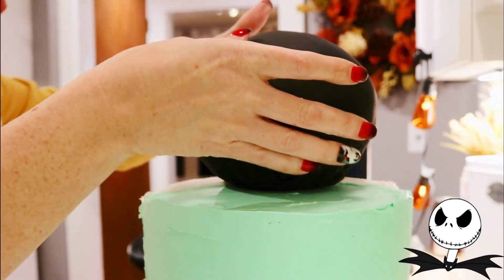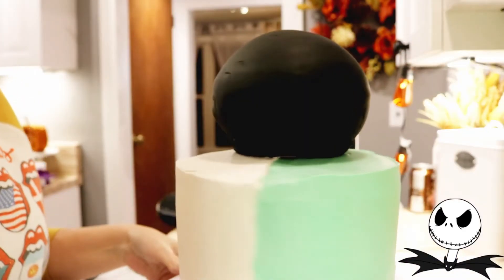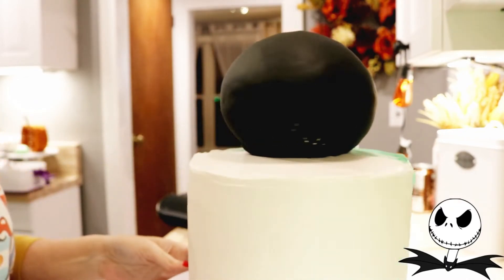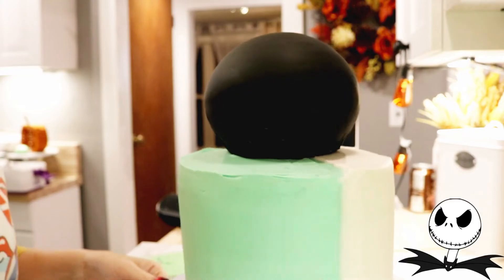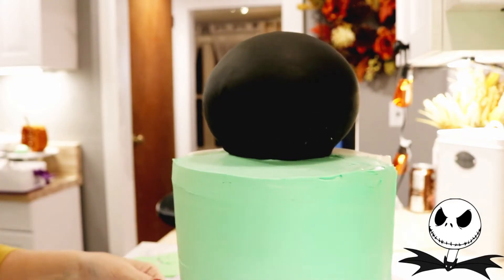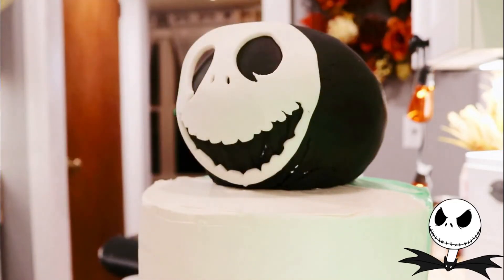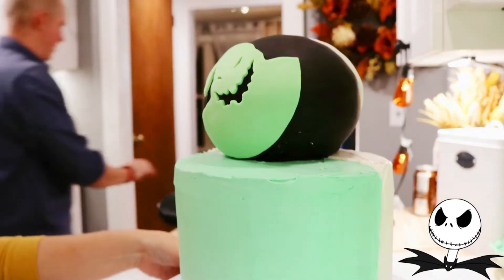I placed my ball cake on top without any support, as I'm not transporting it and didn't feel the ball cake was heavy enough to collapse the bottom cake. If you would feel better adding extra support, go for it — whatever you're comfortable with. Next, I adhered Jack to the frosted white side with some water and Oogie Boogie on the frosted green side.